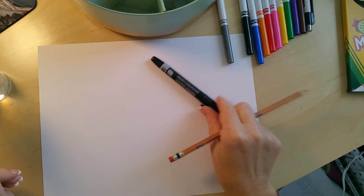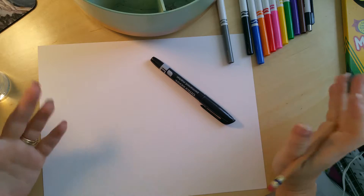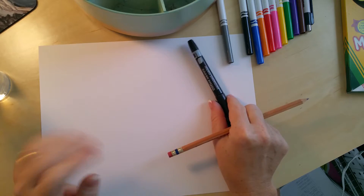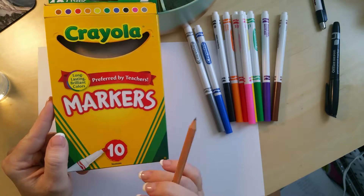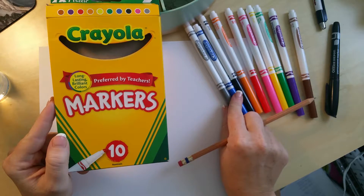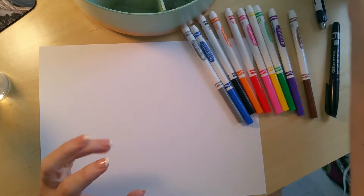You'll want to use permanent marker. I recommend black, but if you want to grab colorful ones and let them pick whatever color they want to outline it in, that's totally fine. The other thing you need are markers — these are the Crayola regular ones, not the washable. The reasoning is when these get wet, they turn into watercolor and they spread, and it's a really cool texture.